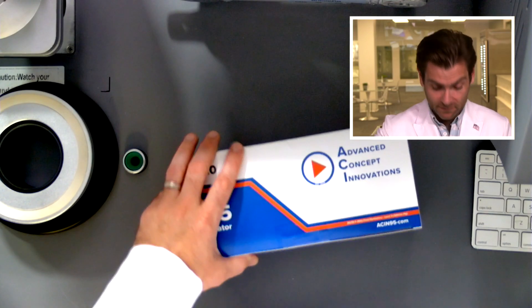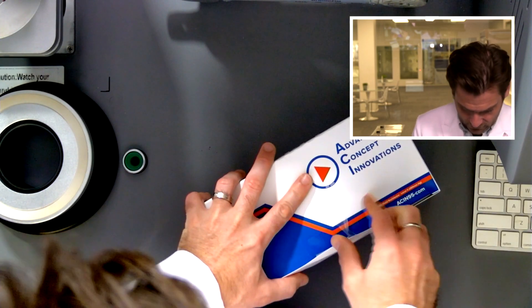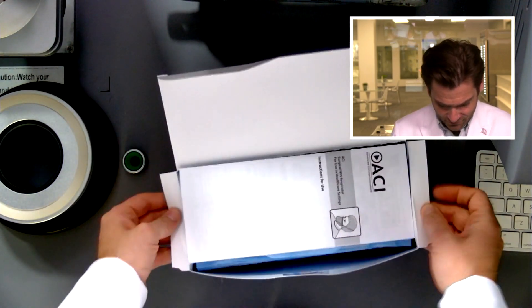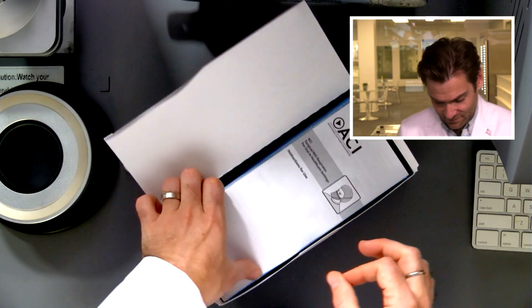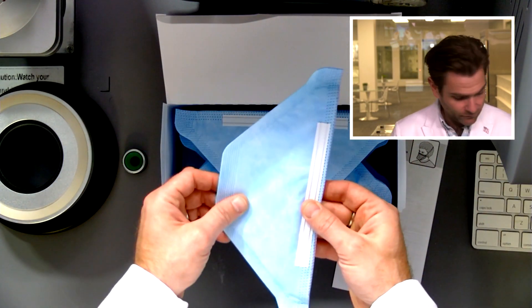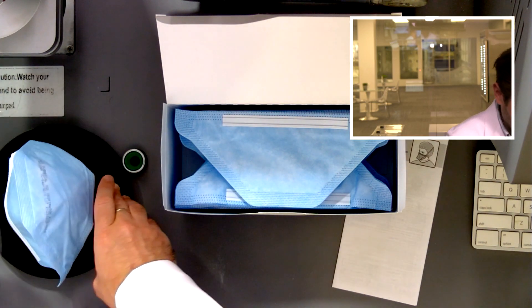Let's get this thing in the clamp and we'll talk about it. It does what a lot of these boxes do — I don't love this, but I know why they're doing it. It makes me feel good that it's sealed. Open it up — wow, look at that! They made their pamphlet exactly the size of the box. You open it up and it looks like you've got 50 respirators right in here.